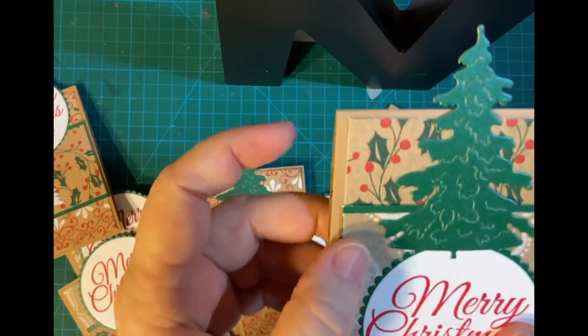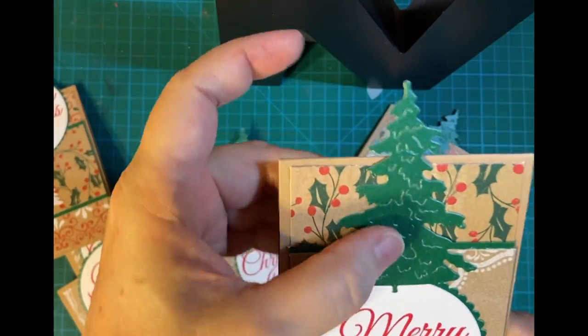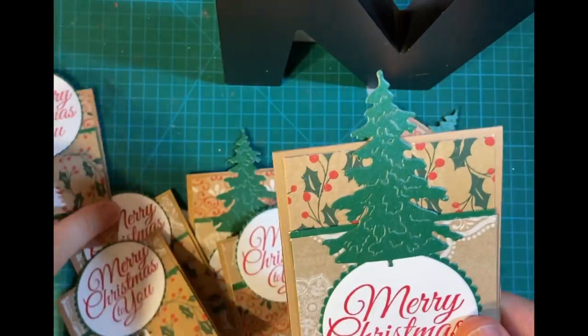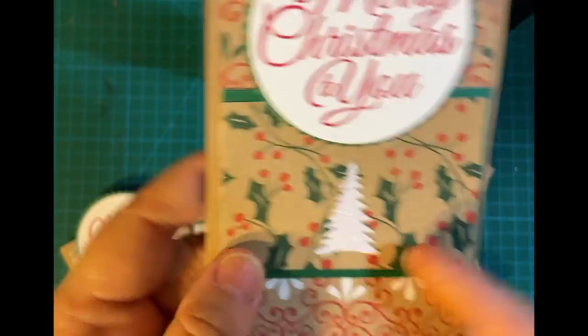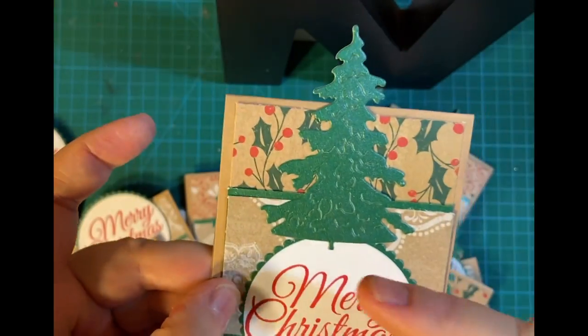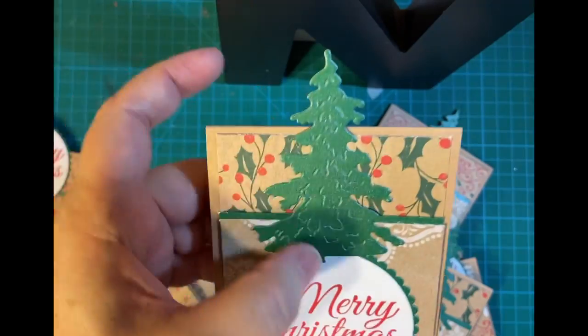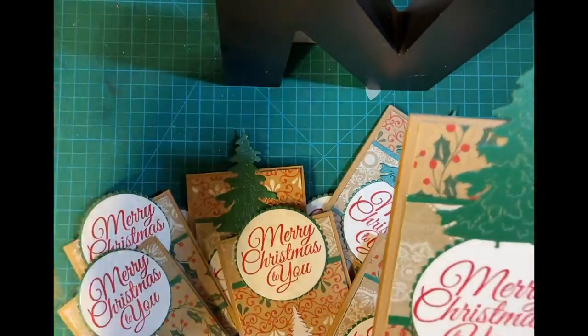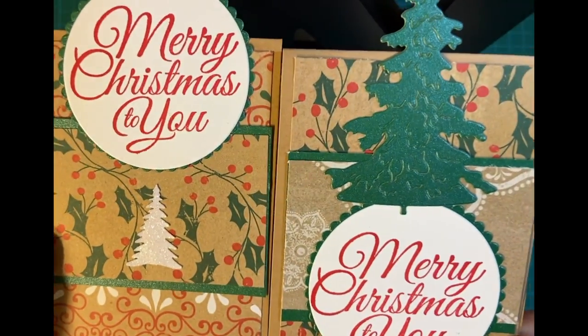The reason I chose to do it this way — besides the viewer's comment — is because of the white in this paper. This pattern paper has a lot of white in it, so that's why I chose to do the tent topper with the bigger tree. See what I mean? Like that.